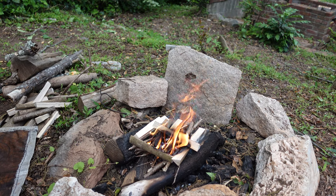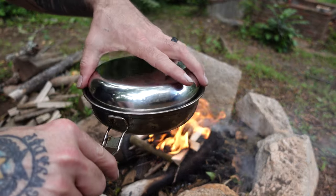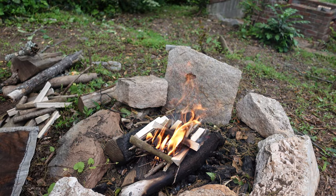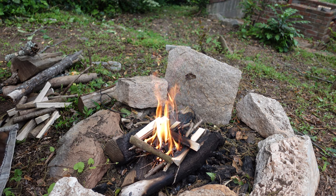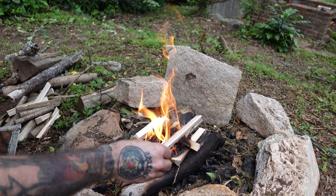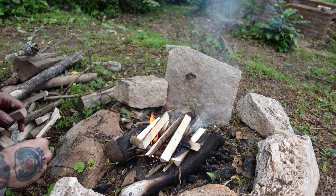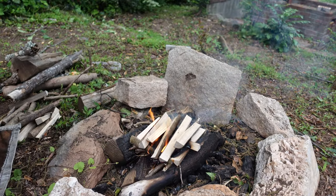So basically what we're going to use today is going to be this mess tin. It unfolds like this and you have a lid and your pot. You can get these at Walmart for about four bucks for the whole kit, which comes with a bowl, a cup, and a spoon. It's good quality, lightweight, and easy to carry. It works really well.